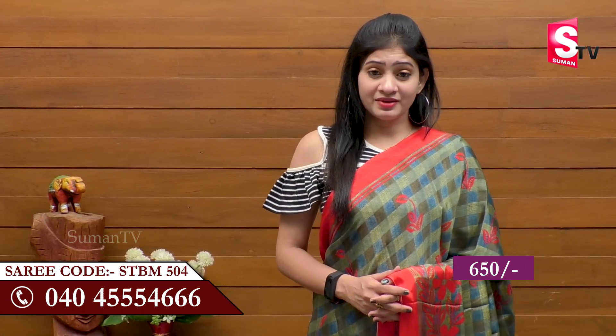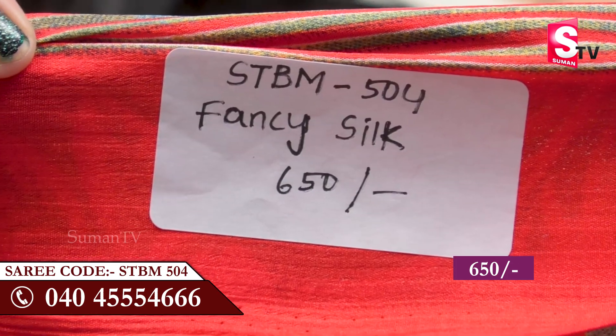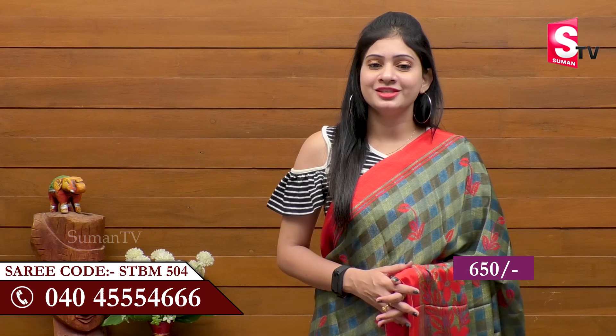This is the Sari House. You can choose the sari. Call us at STBM504. If you choose the sari, you can keep the students in the top.